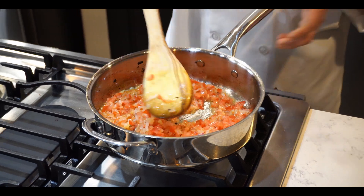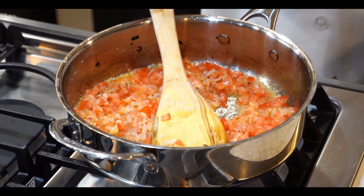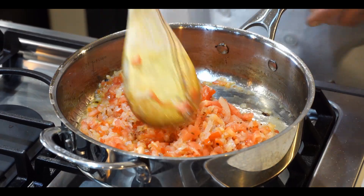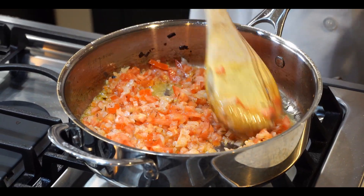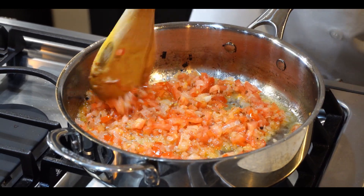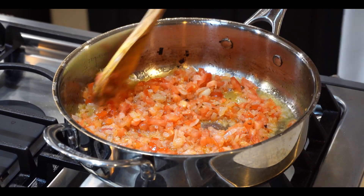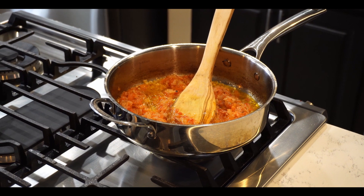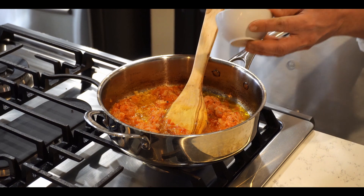If you know how to make this base, you can cook anything. We need to cook another six to seven minutes for the tomato until it's soft and cooked. Now the onion and tomato are done — it's time to add two tablespoons of ginger-garlic paste.